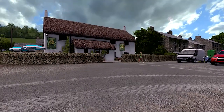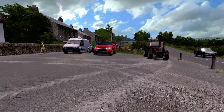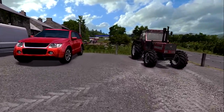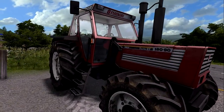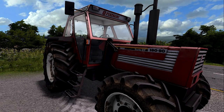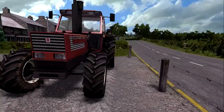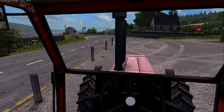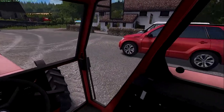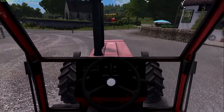We are staying at the local pub — we've rented a room here — and we have got our little Fiat here, so this is our only tractor that we have at the moment. We're gonna get into this because what I want to do is drive down to the fields and start cutting.